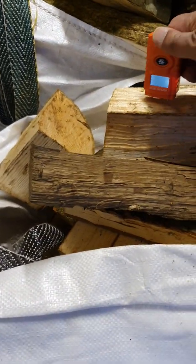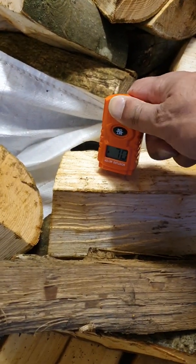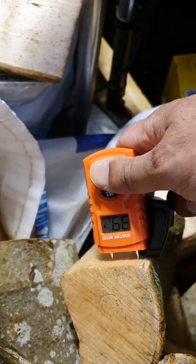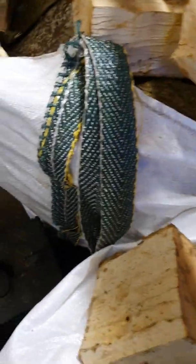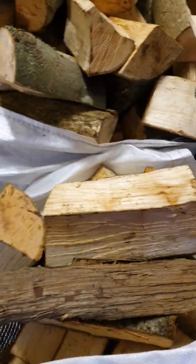We're looking for about maybe 18%. And that is sitting at — I don't know if you can see that — 70%. Let's pick another random one over there. 70%. Now going a little bit further back, just 34%. So that's quite a high moisture content if you want to burn it immediately.